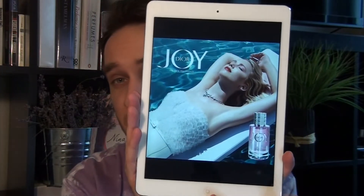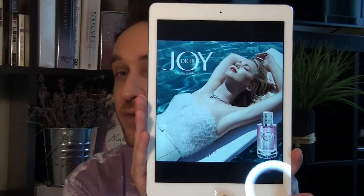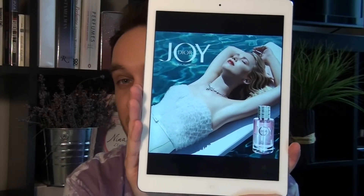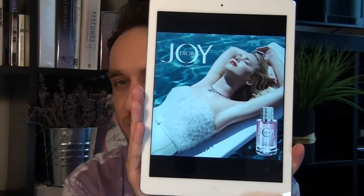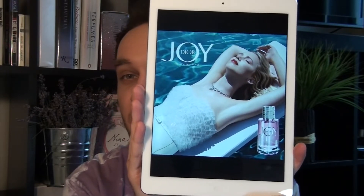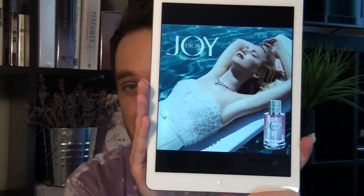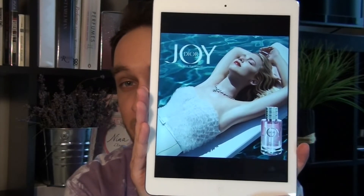There was another advertisement circulating during the introduction of the fragrance that shows a little bit more. We have Jennifer Lawrence again, but this is sort of before she's entered the pool — she's sunbathing on a surfboard, floating around dreaming of Dior right before she takes the eternal plunge.